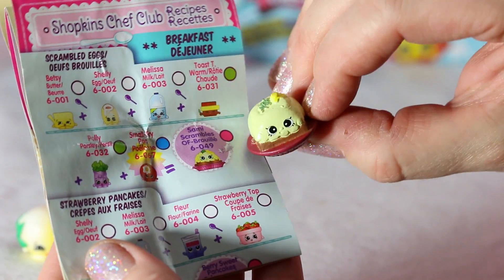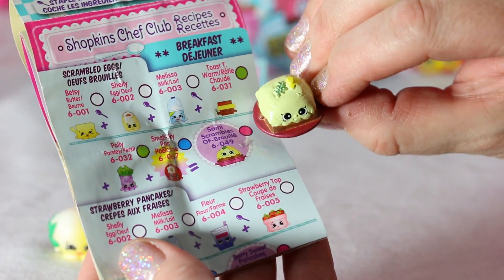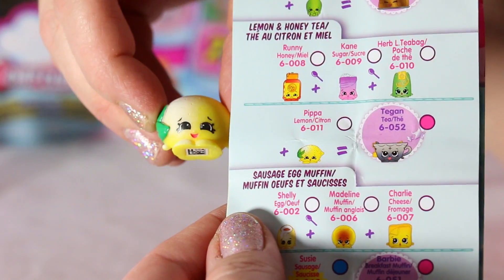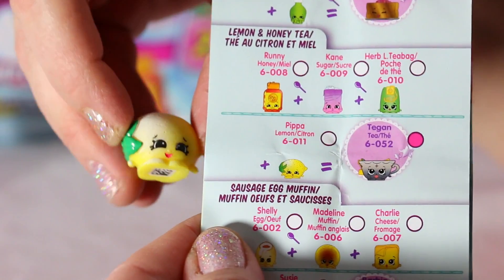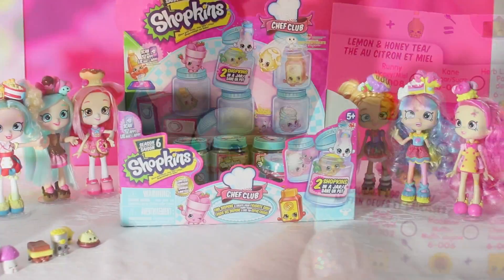Sammy Scrambles! Sammy is an ultra rare from the Breakfast Scrambled Eggs Collection. There are little parsley and butter on top — scrumptious! Look at Pippa Lemon! She's just beautiful, and she is part of the Lemon and Honey Tea Recipe Collection. It's almost like you could squeeze her and get some lemon juice!